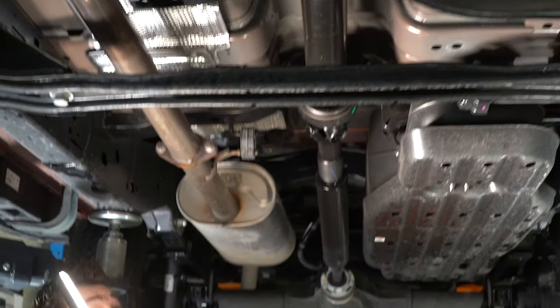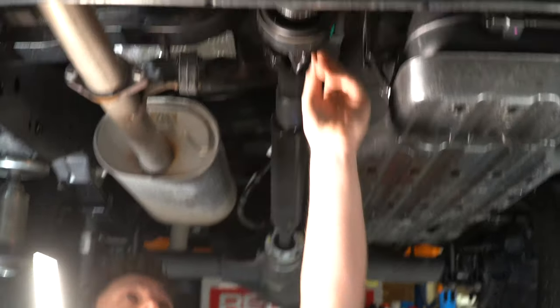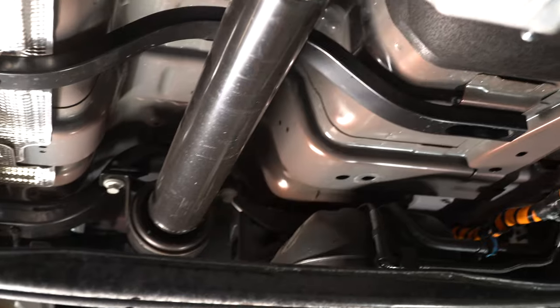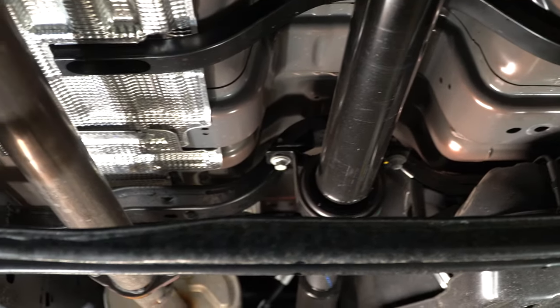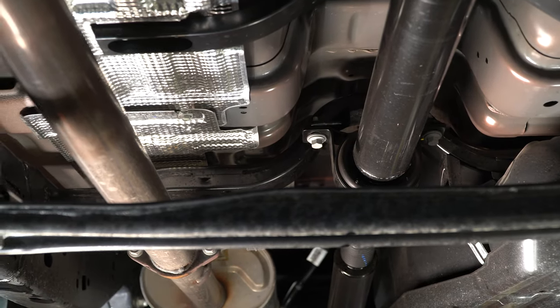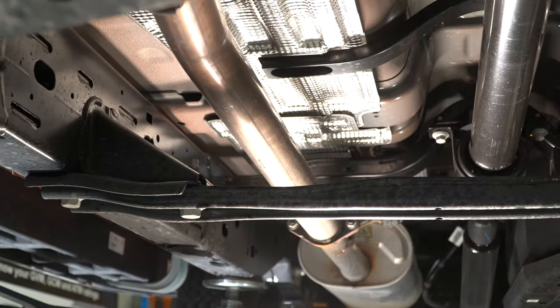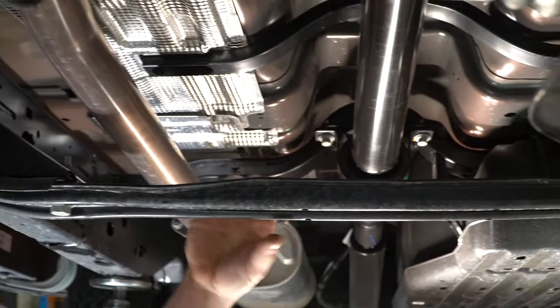The rear tail shaft is substantially longer and it's pretty much the same design with a center bearing. They've got some nice supports through here just in case of any failures and kick-ups — it's not going to go through the floor pan, which is fantastic to see. They've also added an additional support across from the chassis, and it's a really beefy bracket that is not bending anytime soon.